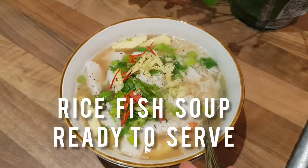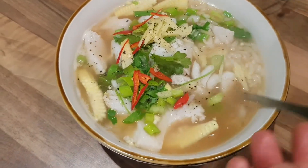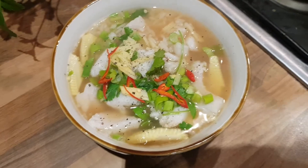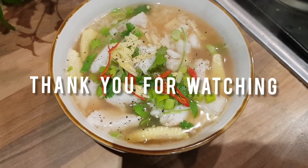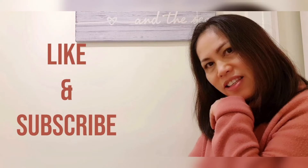I hope you like this video. Thank you very much for watching, and I hope to see you again in the next video. Thank you very much, and I hope you all have a great day. See you soon.